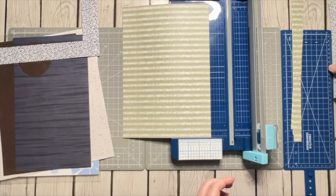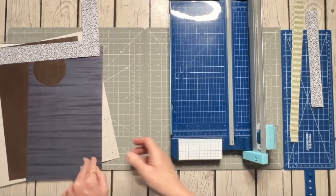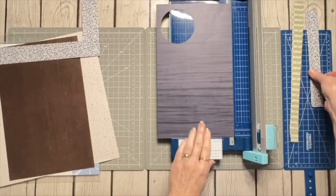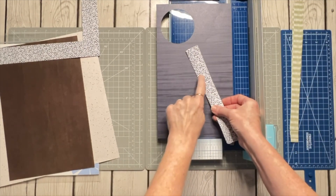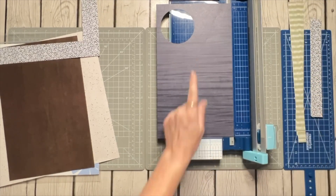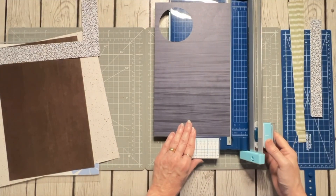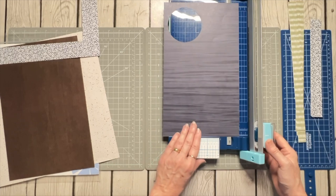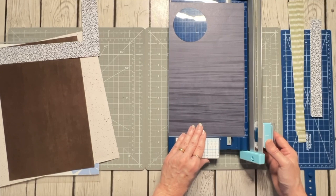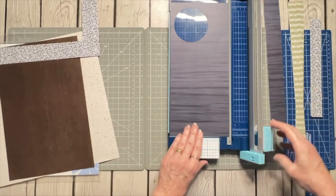I've got those three-quarter-inch pieces set aside. Now I'm pulling in this dark blue I love from that pack — it's going to bring in a little deeper color. Even though the dark blue isn't in the floral, it coordinates because it's all part of that pack. I don't have a lot of space for full length, but that's okay because we're not necessarily going to need full-length cuts on all of these. I'm going to cut this blue at one and a half inches to make some wider cuts.